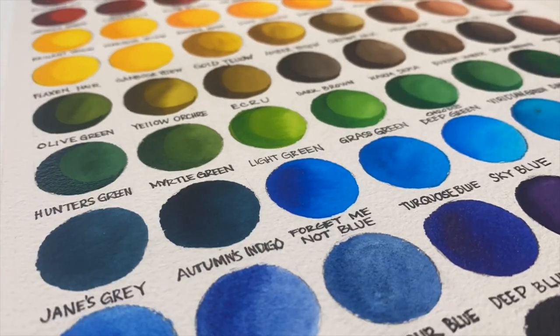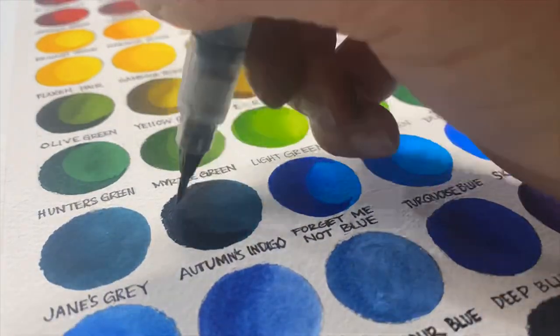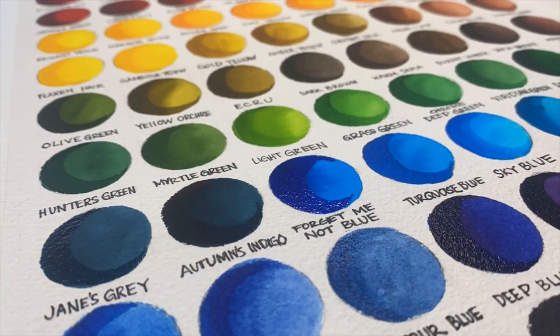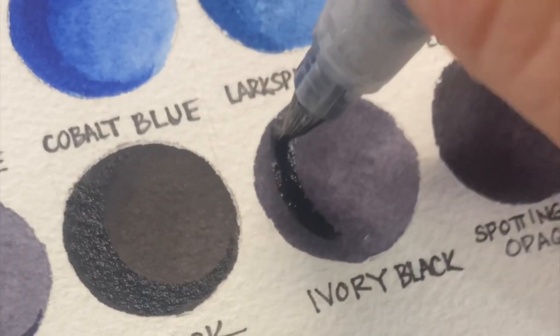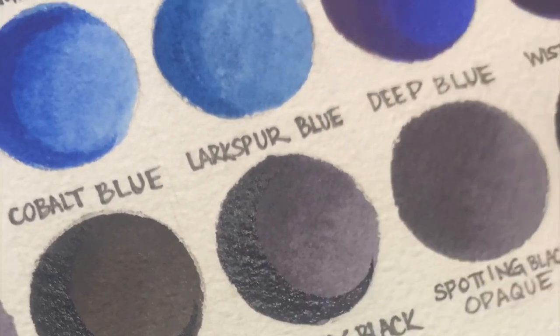A little tip from us: you can use them directly from the packet themselves, or you can make a travel palette. Simply cut squares out of each sheet and then add them to an extra piece of watercolor paper with double-sided tape, and then you have a personalized travel palette to bring with you anywhere you go.